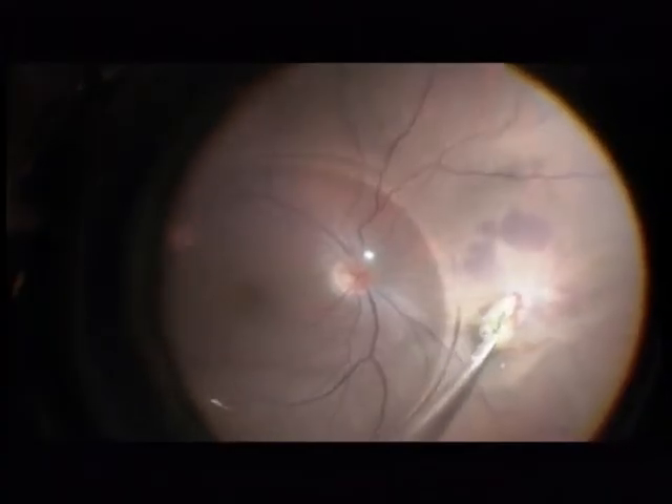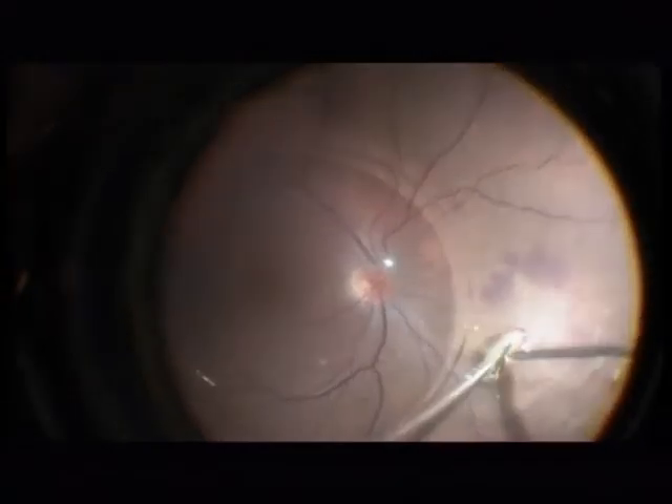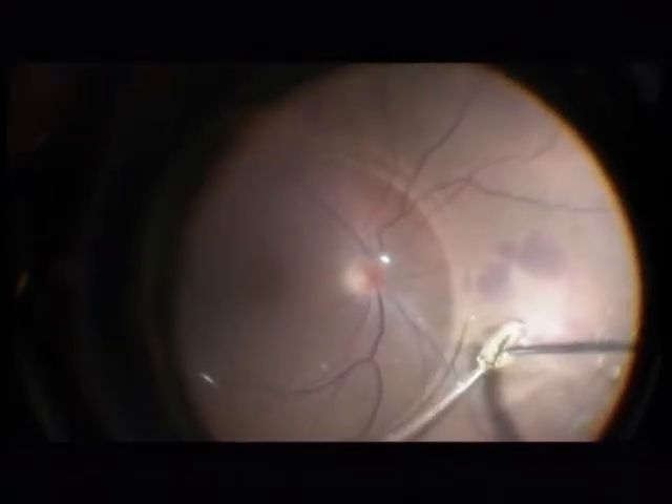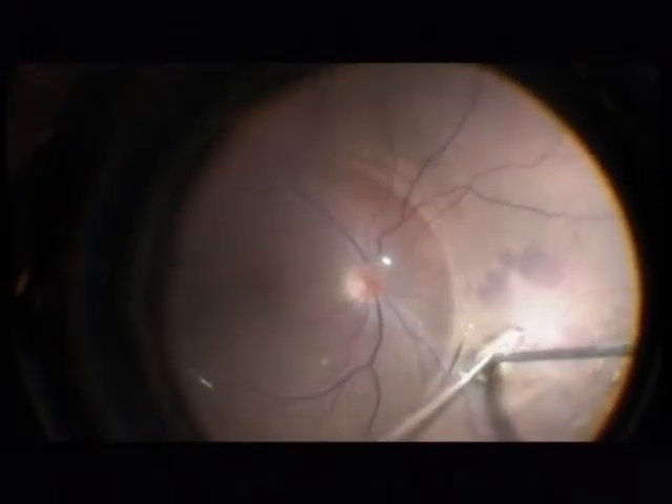It could be an alternative to leave the foreign body in place, but as we know, metal causes toxic retinal damage after a long time. So I am continuing to remove it. Now I am using an Atkinson cannula and a forceps.